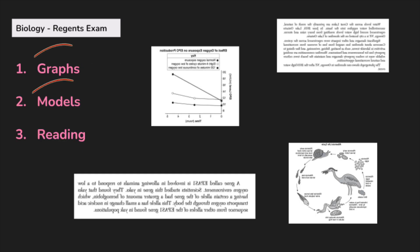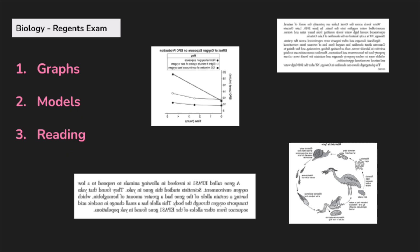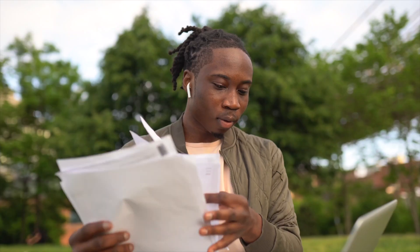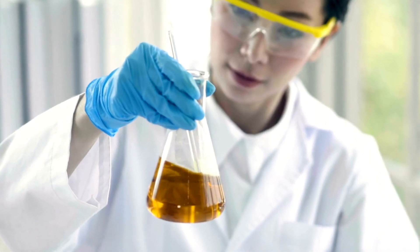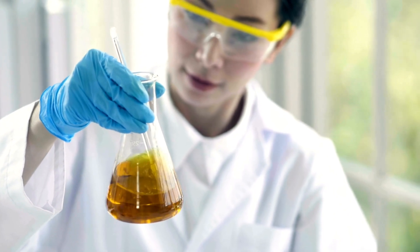The first thing to prepare yourself for are graphs, models, and reading. A lot of people criticized the June 2025 version of this exam and called it a reading comprehension test or a logic test, because every question involves reading a passage, interpreting a model, or reviewing data from a graph. The second thing to be aware of is that this will probably pertain to content you don't know or haven't been exposed to in your biology class. The questions are meant to test skills and the application of the scientific practices you learned, but maybe in a new context.